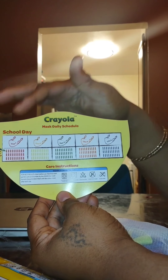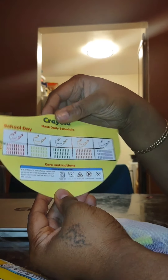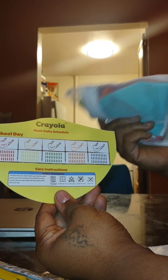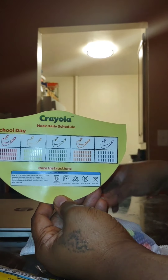So you mark the days — each day it's a mask for each day. It's five masks. I think I'll order more too, because they come in different styles, different colors, different designs and stuff like that.